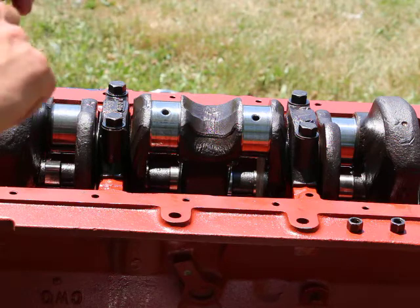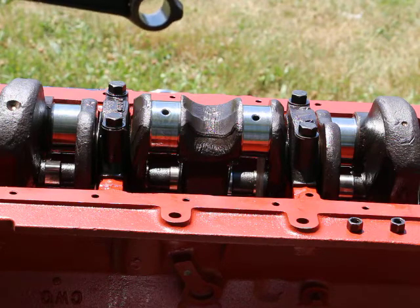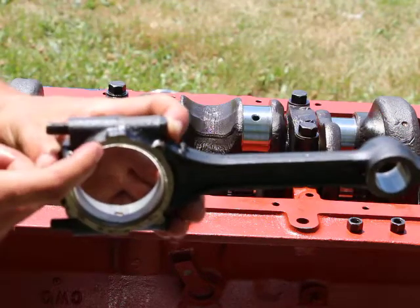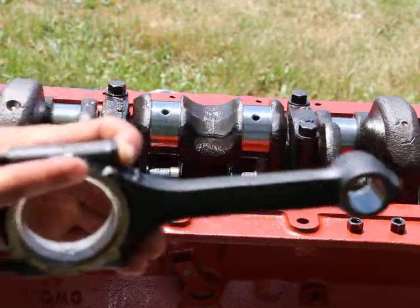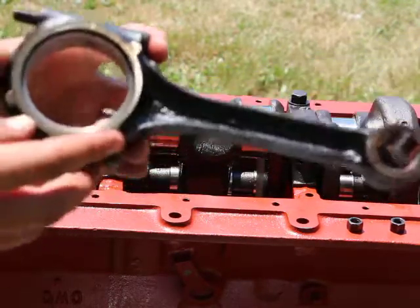I put my finger inside and — even with my eyes closed — I can't feel the seam, I can't find where the bearings meet. That's exactly what we want. The same for the side surfaces here — there's no ridge whatsoever on either one of the surfaces.